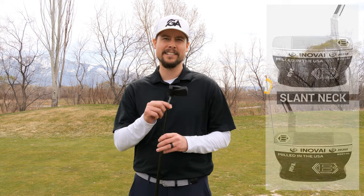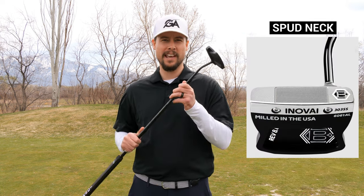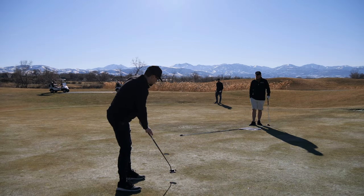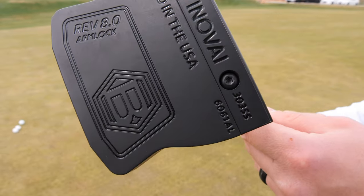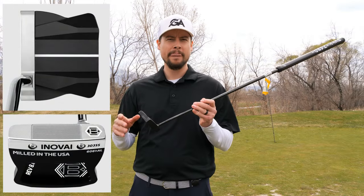The options you have for the InnoVay 8.0 are the Slant neck, which they have in lefty — which is awesome — the Spud Neck, and there is also an Arm Lock putter, which I have. They all go for about $400 retail. I was super excited when I found out that Betonardi had an Arm Lock, because I switched to an Arm Lock recently — we have a video on that. This one in particular is their Black Friday Limited Edition, so it is a little different from the ones you'd find in the store.